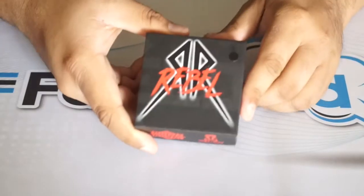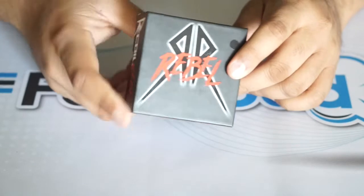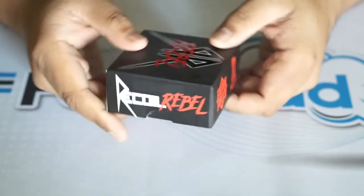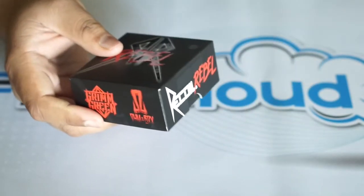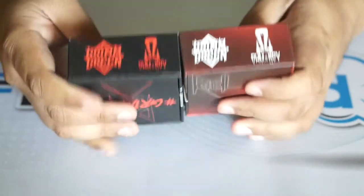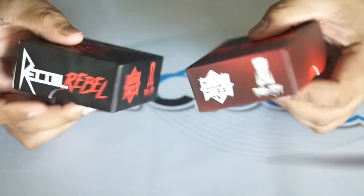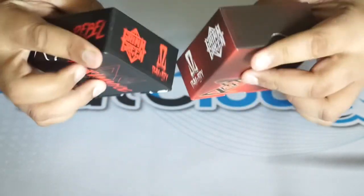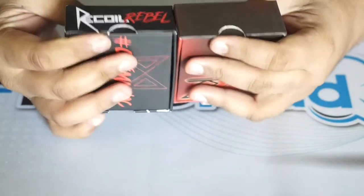Here we are up close with the Recoil Rebel RDA. Let's take a look at the packaging. The packaging itself is awesome. I have the original right here just for comparison — they're relatively similar with just minor differences. I think they both have excellent packaging.